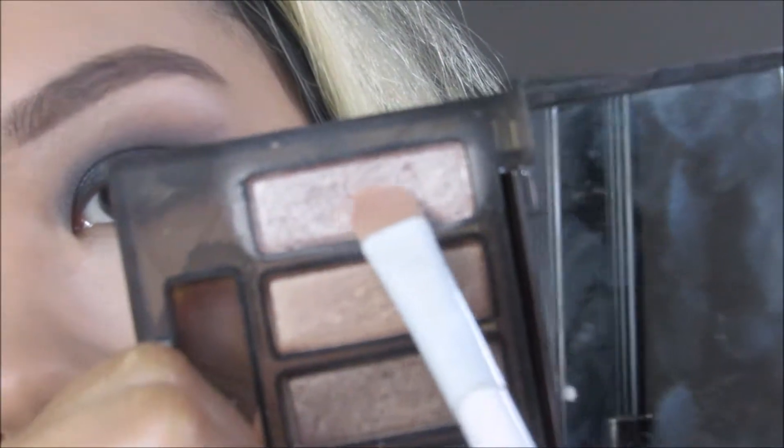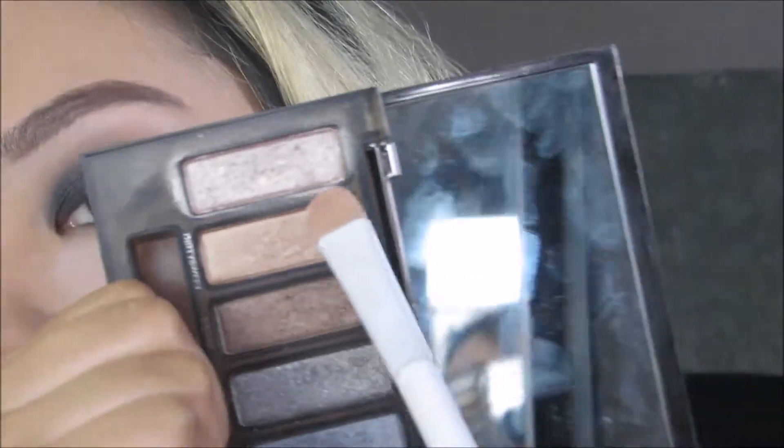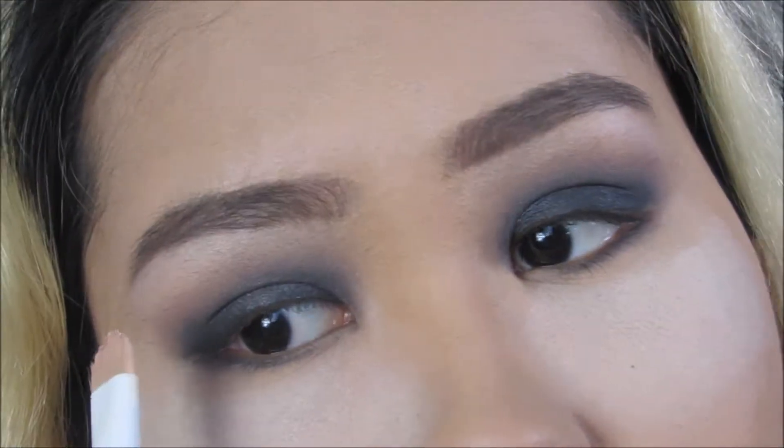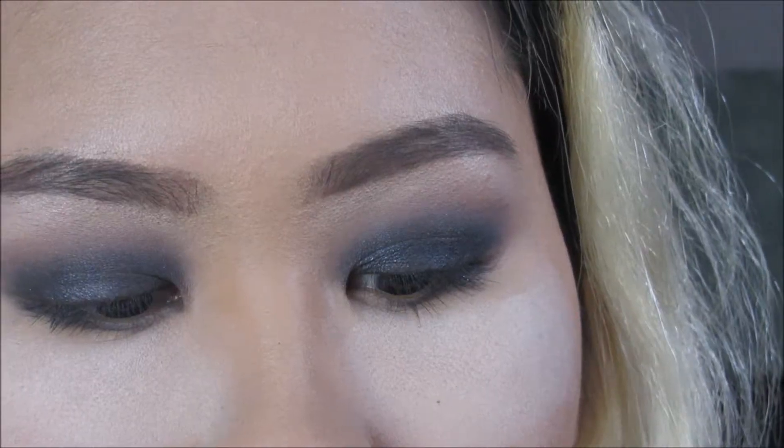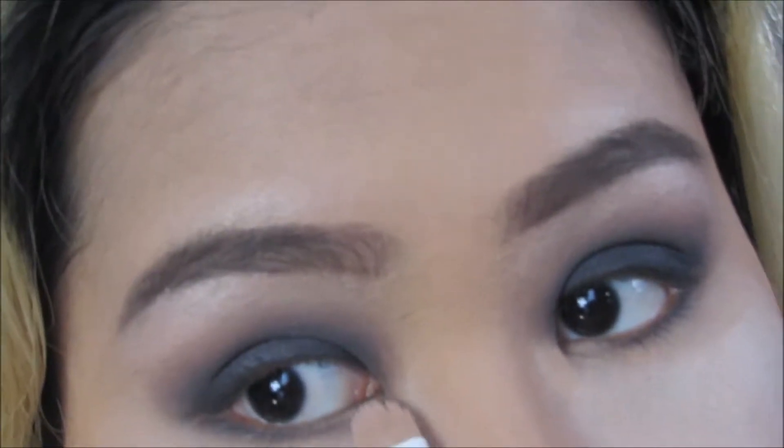I'm dipping into shade High with this brush and putting that on the brow bone and then taking a little more for my inner corners. Now that my eyes are done, I'm taking a big fluffy brush and brushing away the baked powder.